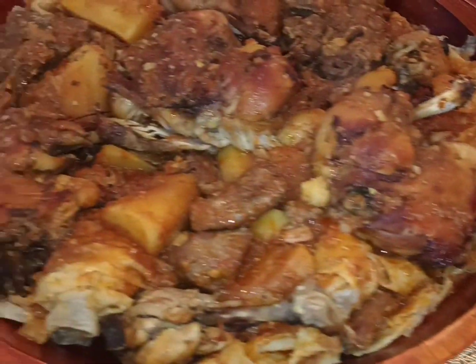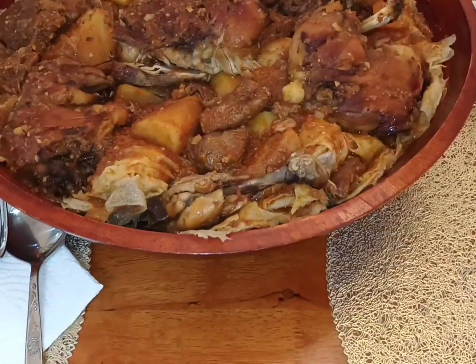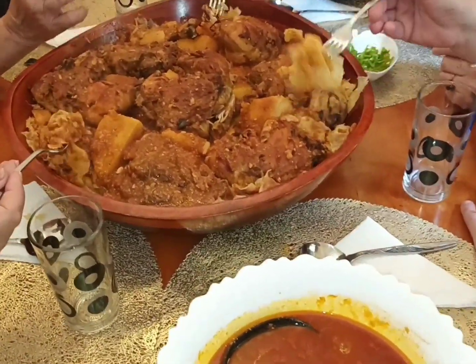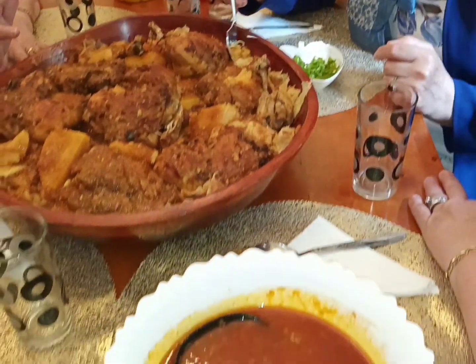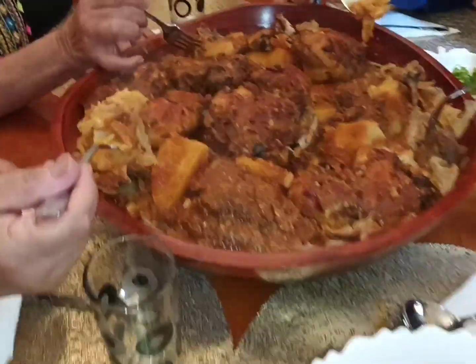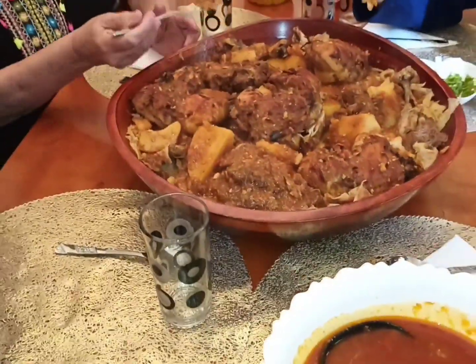I'm going to share this video with my family. Finally, we'll see you next time.